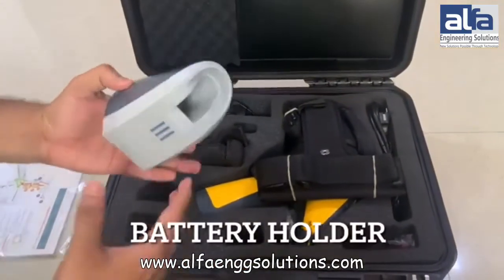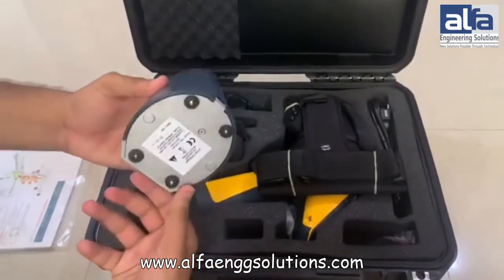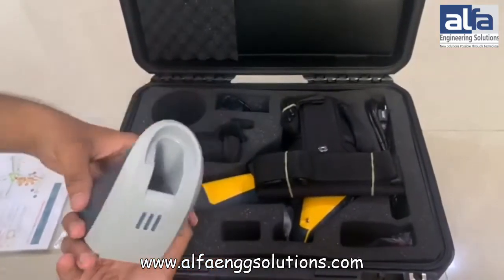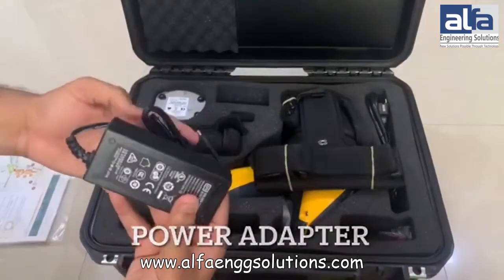This is the battery holder in which we have to place the battery to get it charged up, and we have to connect the power cable to the back side of the holder. This one is the power adapter.